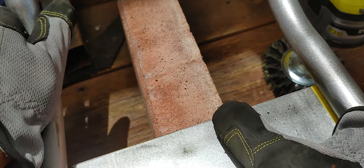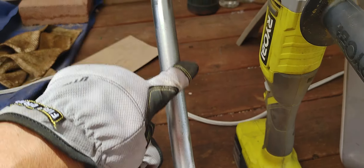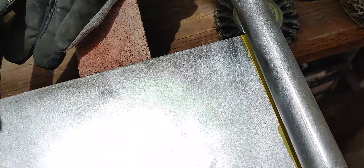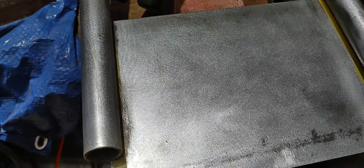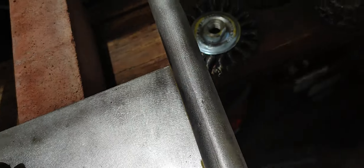You can see the type of finish it's leaving — clean. I'm wearing gloves so I don't put any moisture on the metal, because I'm about to paint this. I'm going to wipe this off with some mineral spirits paint thinner and then spray it with a can — I believe the ones I bought are Krylon.